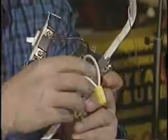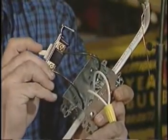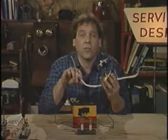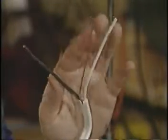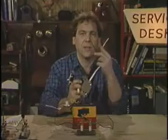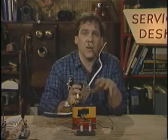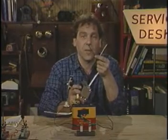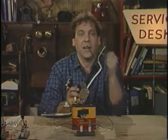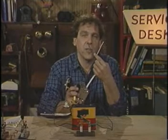In real house wiring the physics is the same, but there are some practical considerations. This switch is the same as my old knife switch but nothing's exposed. The battery is replaced by a wire to an electrical service panel, and the wires come two to a cable — well, three. The third is a safety ground, and unlike my simple circuit, all one side of house wiring is firmly tied to the earth, usually to a metal water pipe.